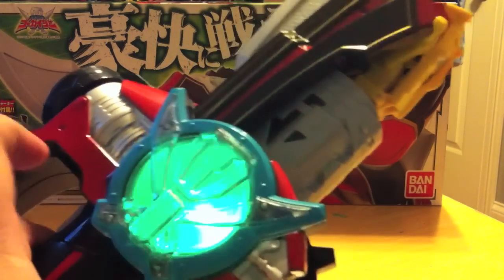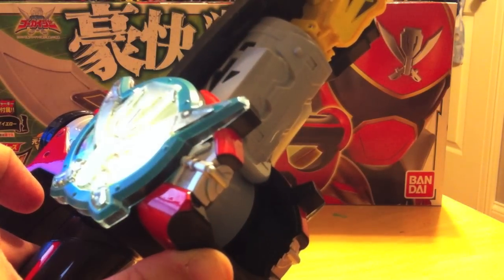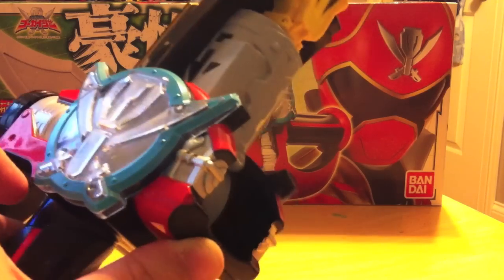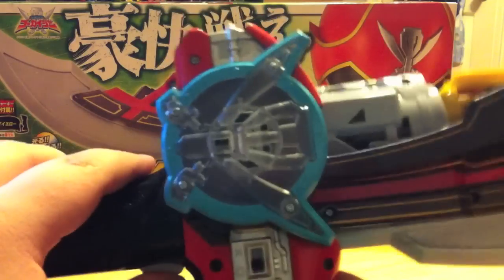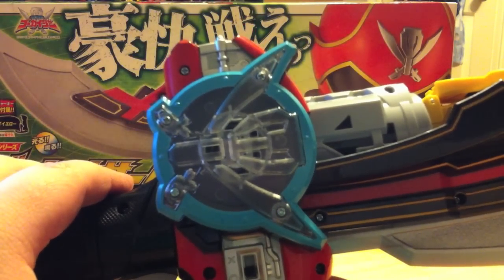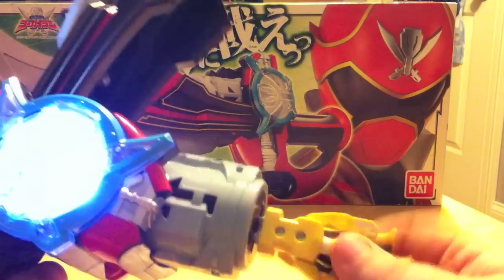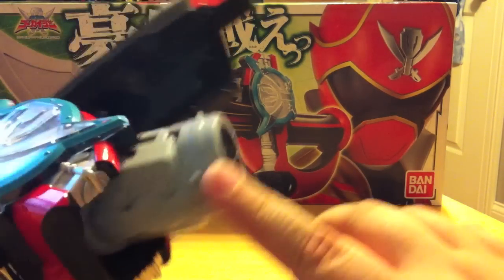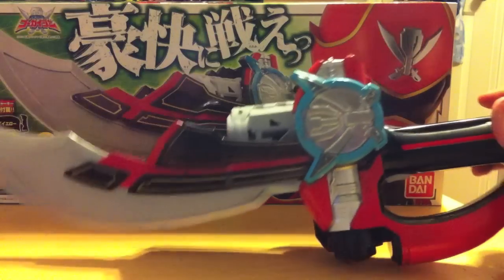You get that same kind of power-up sound and it cycles through the LED lights. Once you hit the button on the handle you get the final wave sound. You can keep hitting the button and keep getting that sound — you'll just keep getting the same sound over and over. When you hit the button again to unlock the key slot, you do get the power-down sound, and then when you push it back you get that re-powered-up sound.